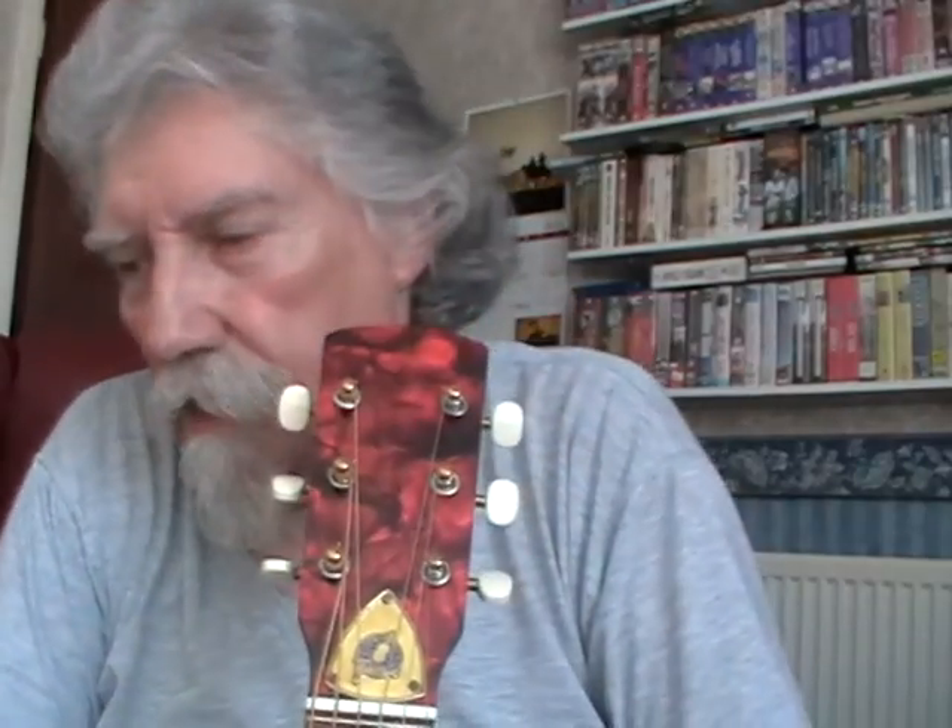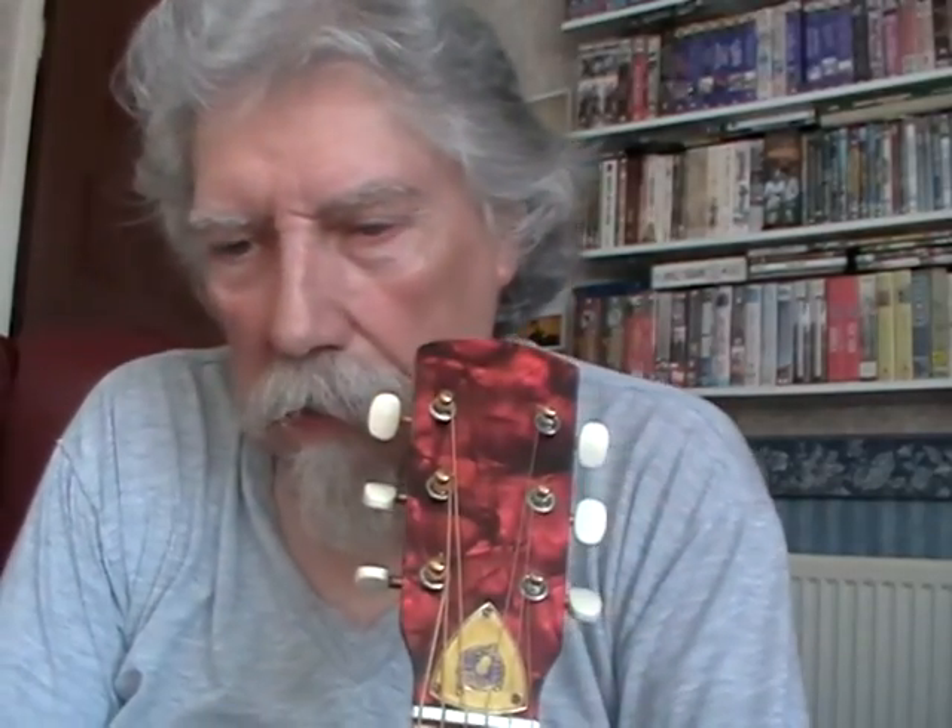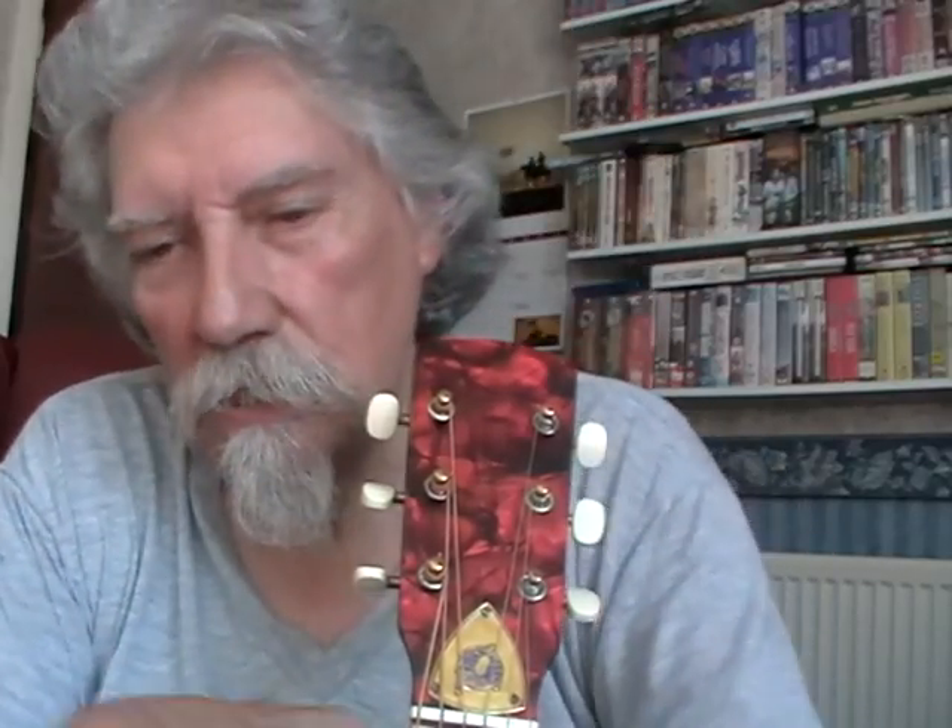That was a sort of a Sam McGee version of Victory Rag — not very well played, but I did it to show you what this banjo sounds like with finger picks on.